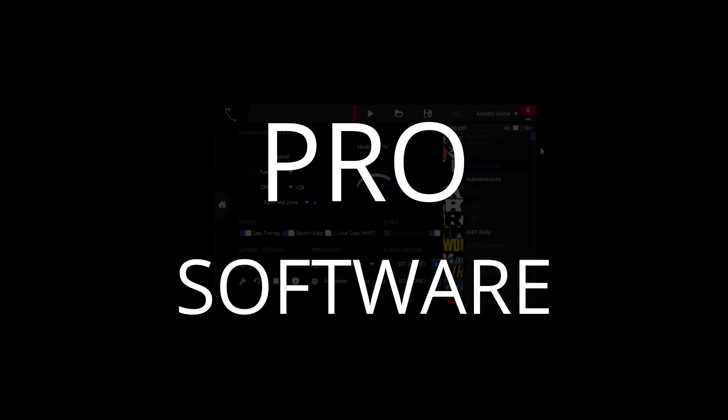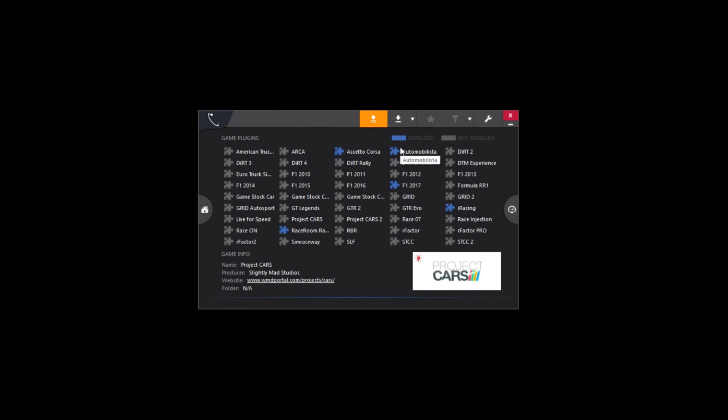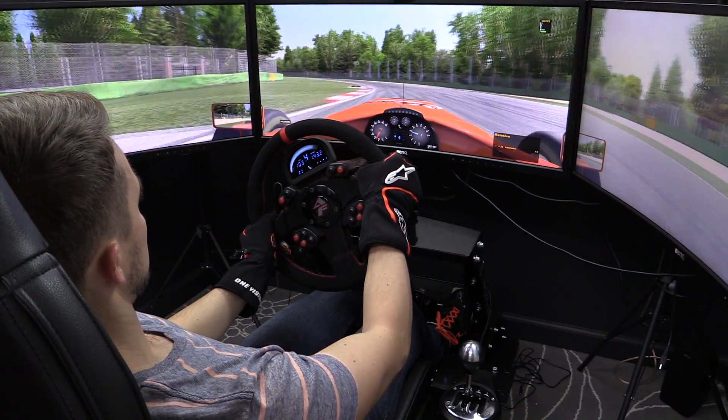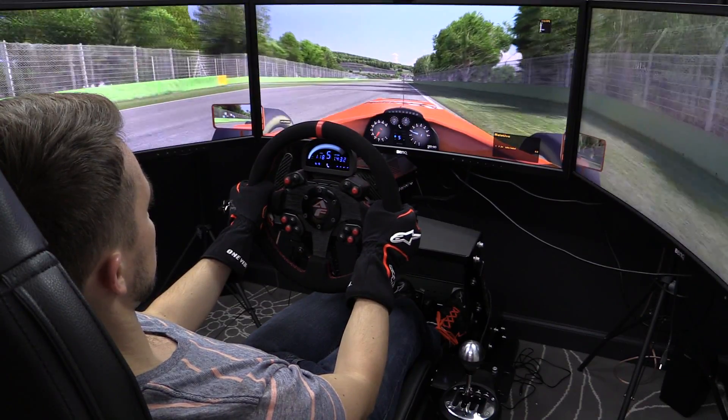The SRD M3 gaming software that comes with the SRD R3 dash is really well done. It's easy to install, has a good user guide for questions, allows you to pick and choose game plugins, gives you a good number of dash options on an easy-to-follow screen, and allows you to save your configurations. It also gets updated fairly often, which is important for third-party software like this.